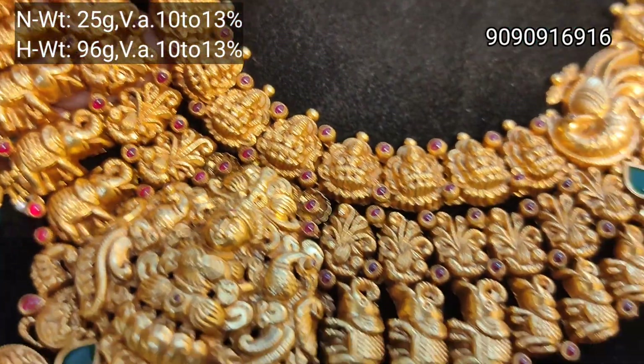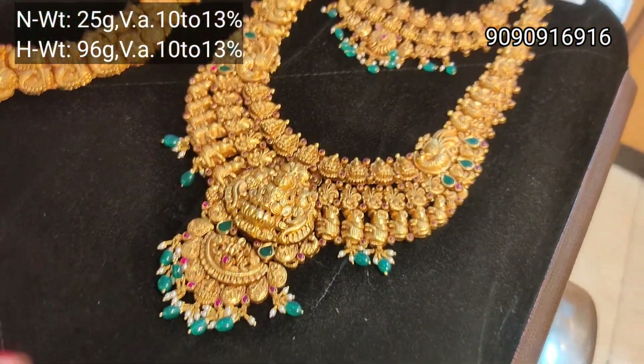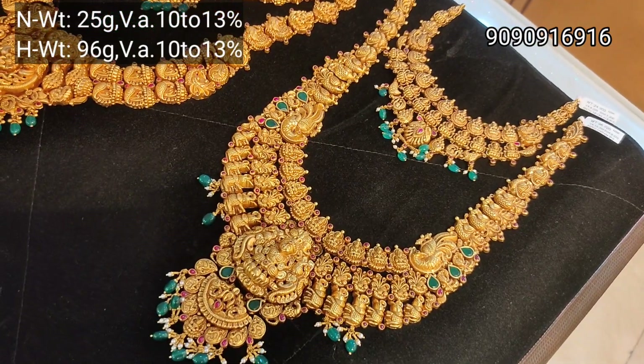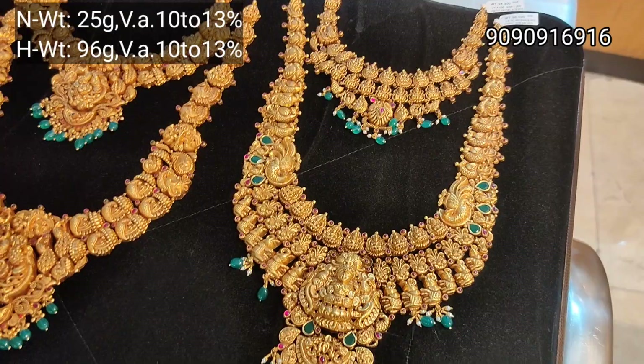This set has a 96 gram weight. These are 15 grams total weight — you can choose a large weight option. If you see this set, you can check the weight details.